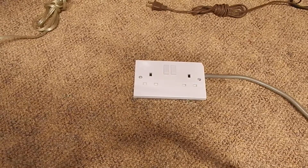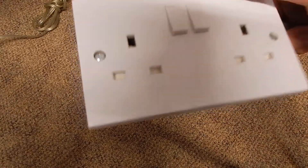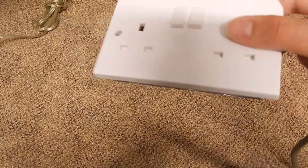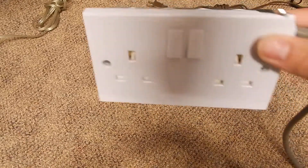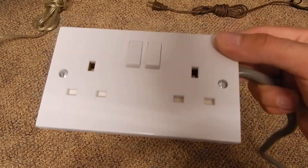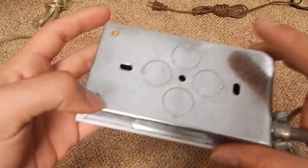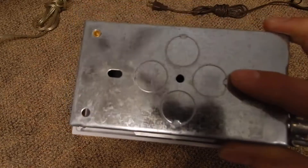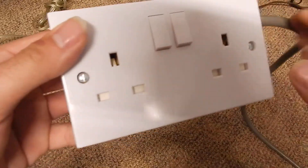Hello YouTubers! Today I'm going to show you this British outlet — slash sockets, slash mains power sockets — that I got here. Now they call them numerous different names. About a month ago, over a month ago, I finally received this from England. It took about maybe a week and a half to arrive, believe it or not, despite everything going on. I ordered a double gang box — this is their version of a double gang box — and then a double gang set of outlets.